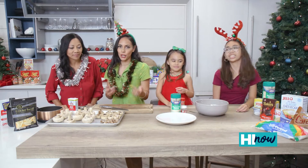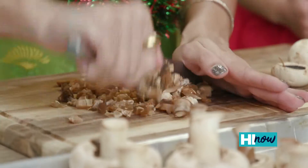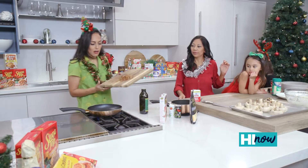Now we're on to our mushrooms. We're gonna do two types of stuffed mushrooms. What you're gonna want to do with the stems is chop them up really finely. About a tablespoon of olive oil.